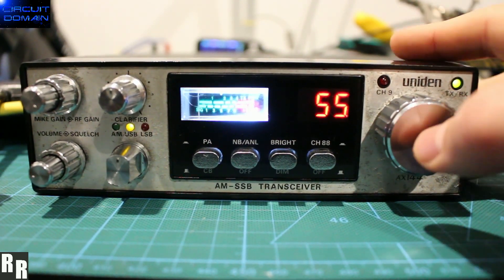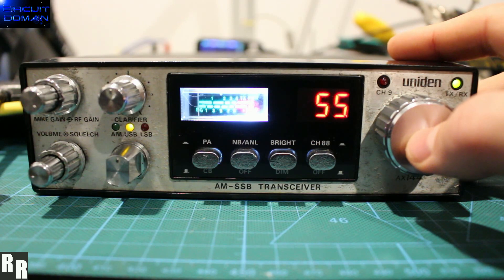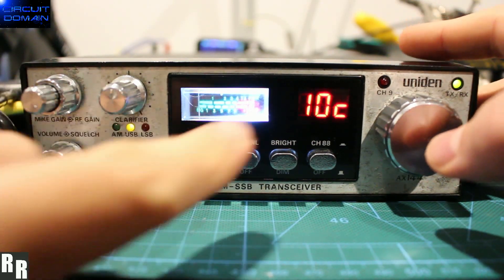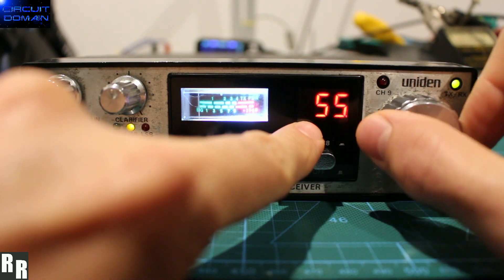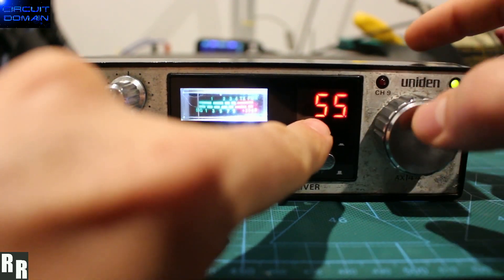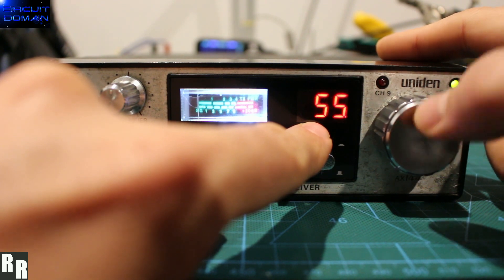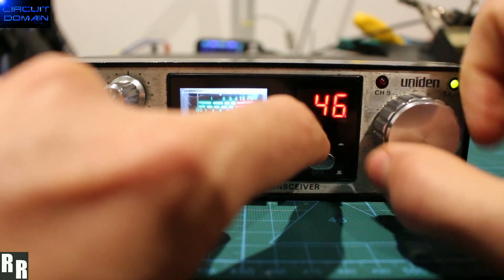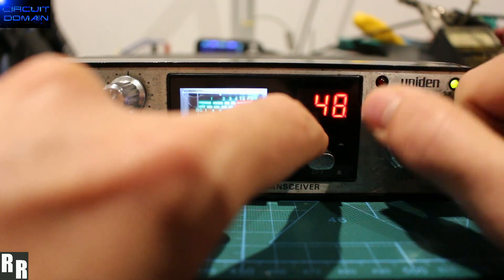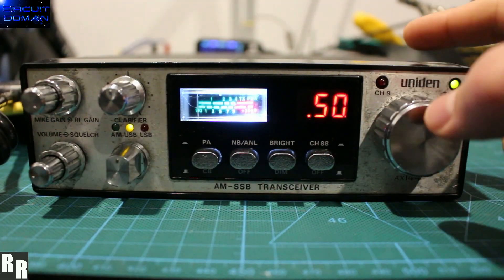Four button presses is for the 5KC and 10KC option. With four presses it goes back to 10KC — now it's in your normal 10KC stepping like any normal CB would be. Another four presses brings it back to 5KC, and then you've got the option of doing 5KC stepping on your channel encoder.